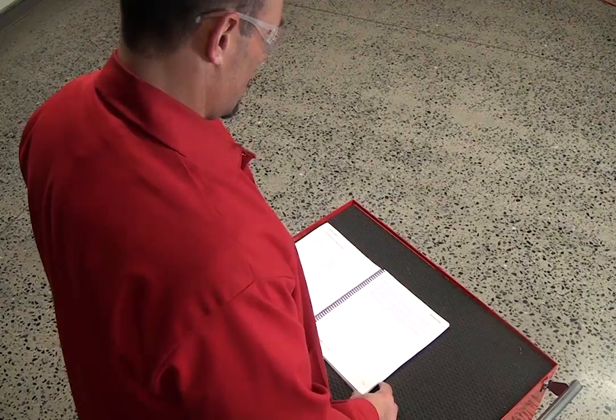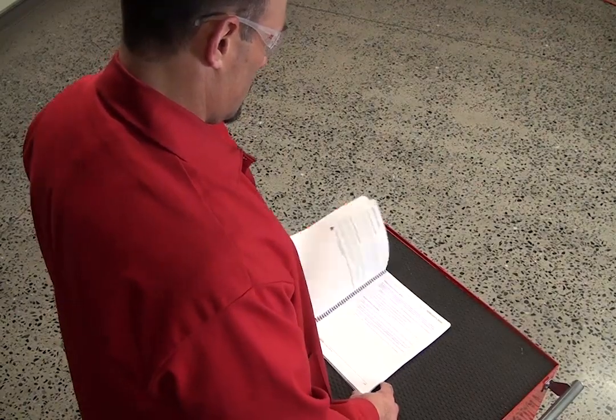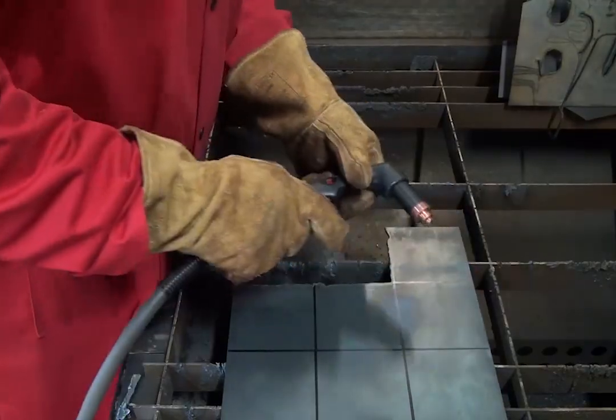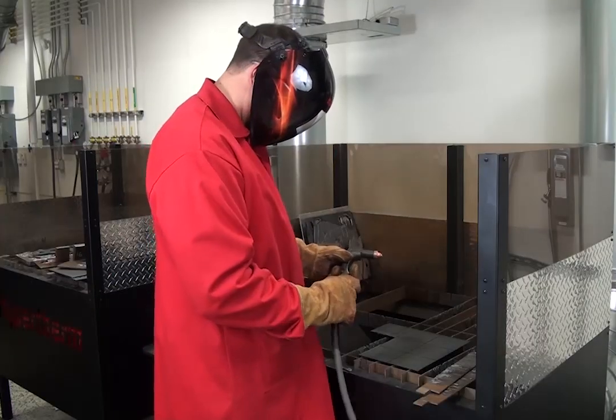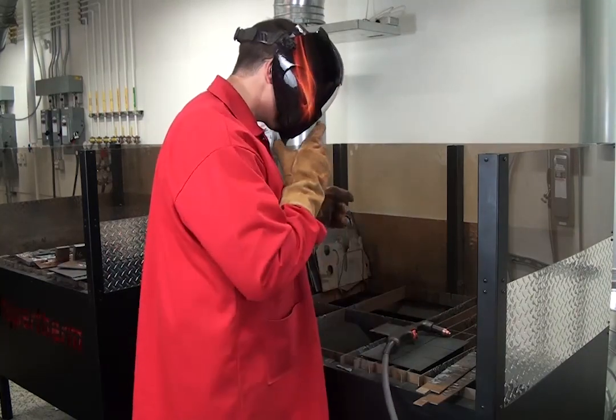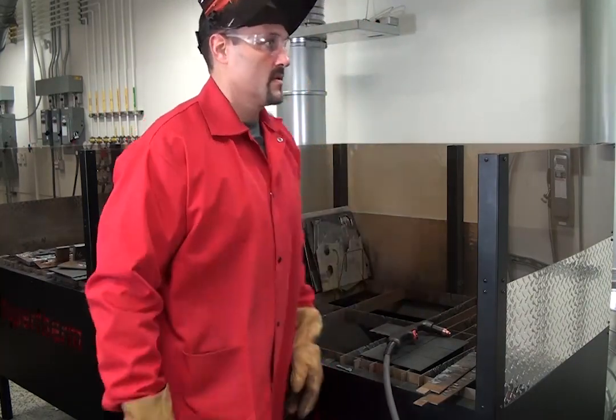We'll discuss the most common solutions to this fault code. With PowerMax systems, interruptions may occur while cutting. To quickly return to your normal cutting operation, it's important to identify the symptoms of cutting failures and the location of the fault code.